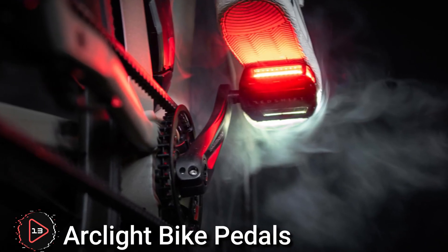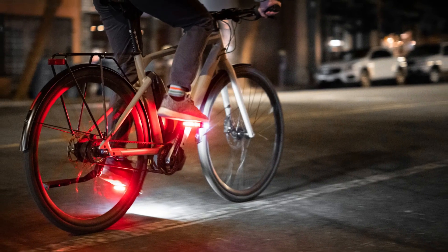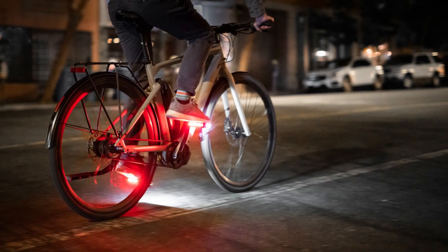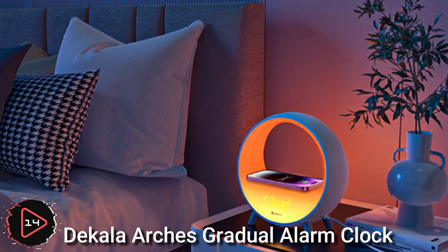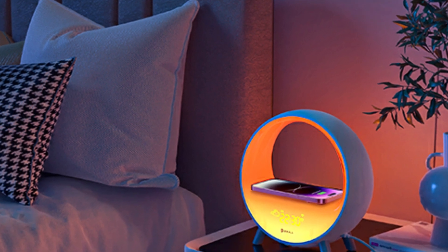Arc Light bike pedals are a type of bicycle pedal designed to provide a secure and comfortable platform for the feet while cycling. The Decala Arches gradual sunrise alarm clock is designed to wake users gradually and naturally, simulating the experience of waking up to a sunrise.